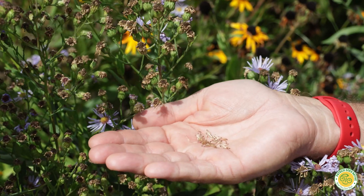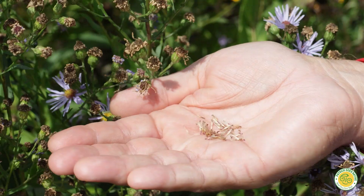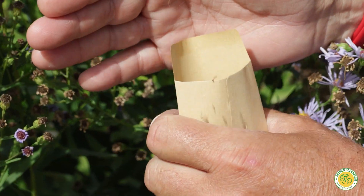One of the collection methods I use are just little brown envelopes that you can literally just put the seeds into.